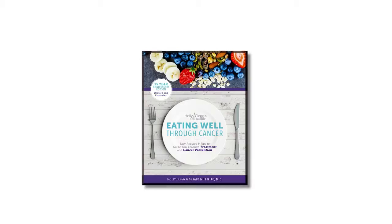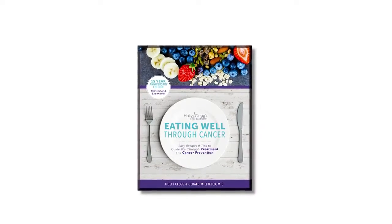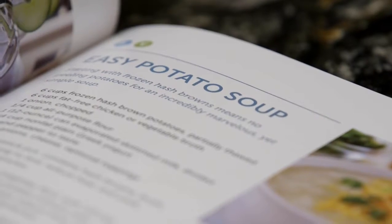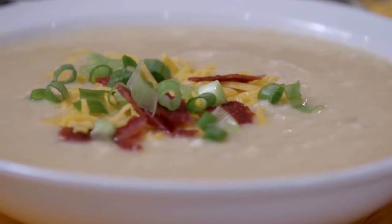Hi, I'm Holly Clegg, author of the cookbook Eating Well Through Cancer. Sometimes when you're going through cancer treatment, you do experience a sore mouth. I'm going to show you an easy potato soup that's soothing when it's difficult to swallow.